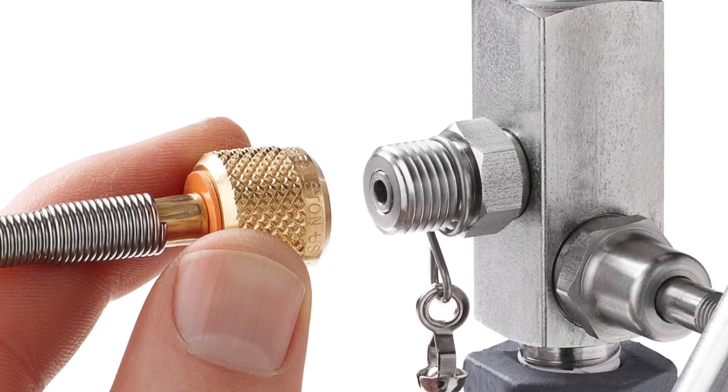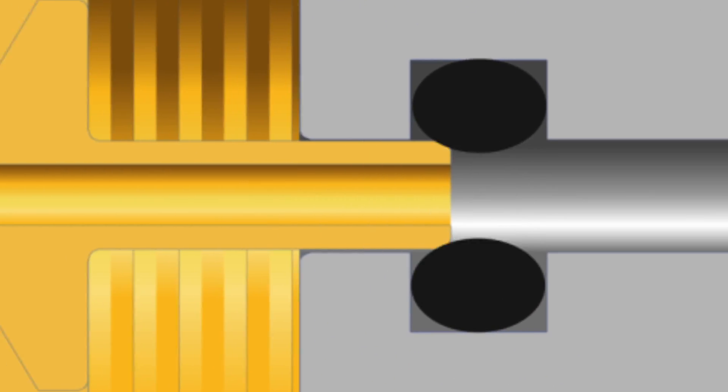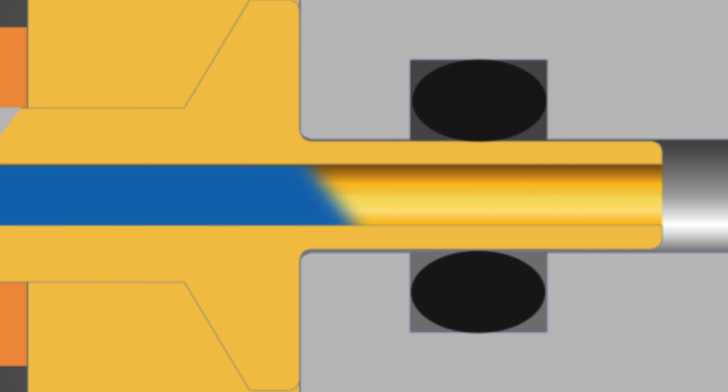The Ralston quick test system makes a quick, leak-free connection thanks to an integrated O-ring pressure seal. These fittings won't weep like some other brands.